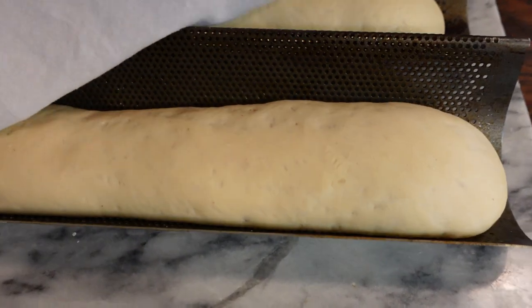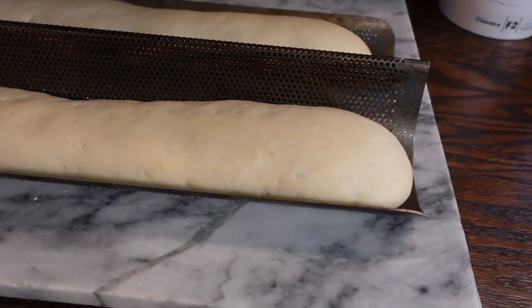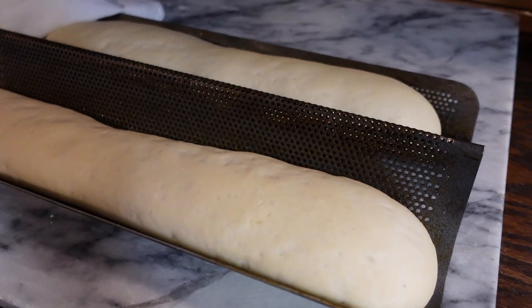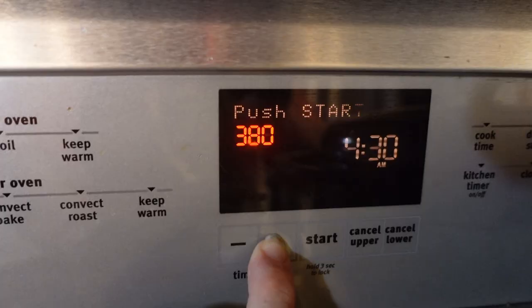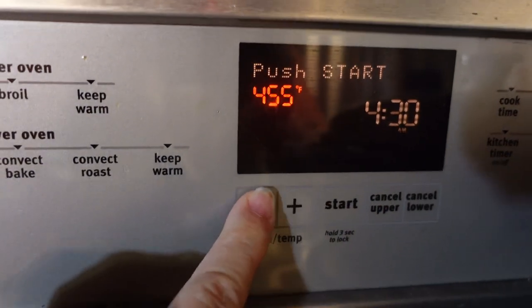All righty — let's take a look. You can see that the loaves are about double in size, which is just about right. So I'm going to go ahead and preheat my oven to 450 degrees.